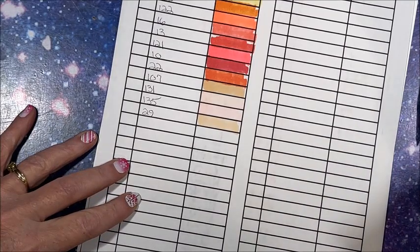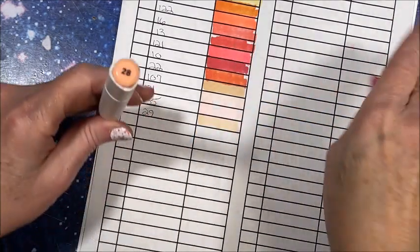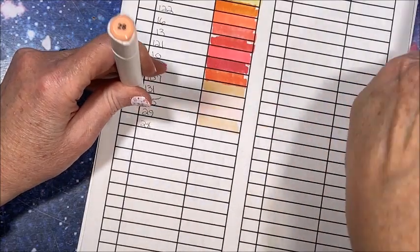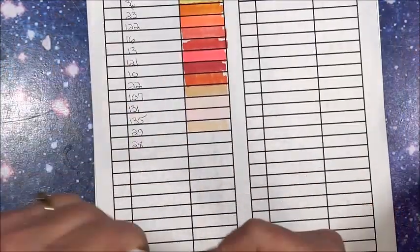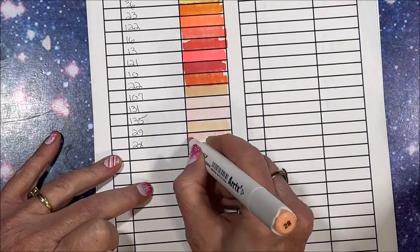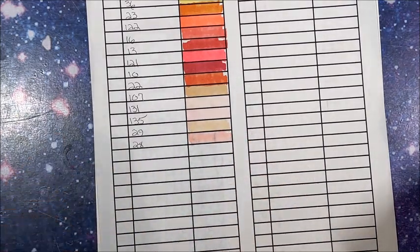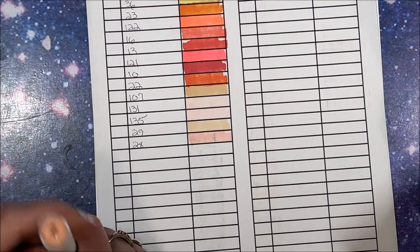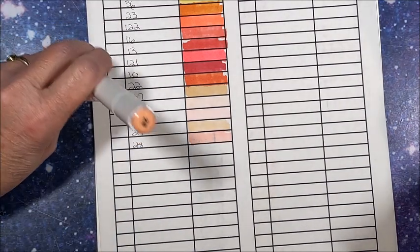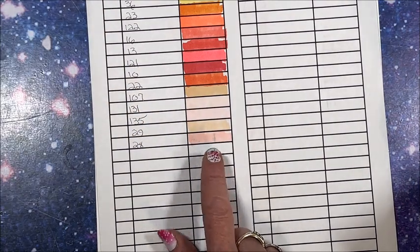So we were at 29 — any other skin tones? This will definitely be on the orange realm: 28. Oh no, pink — not orange. Okay, it matched that pretty good except this one looked darker. Let's go on to the pinks then: 138.